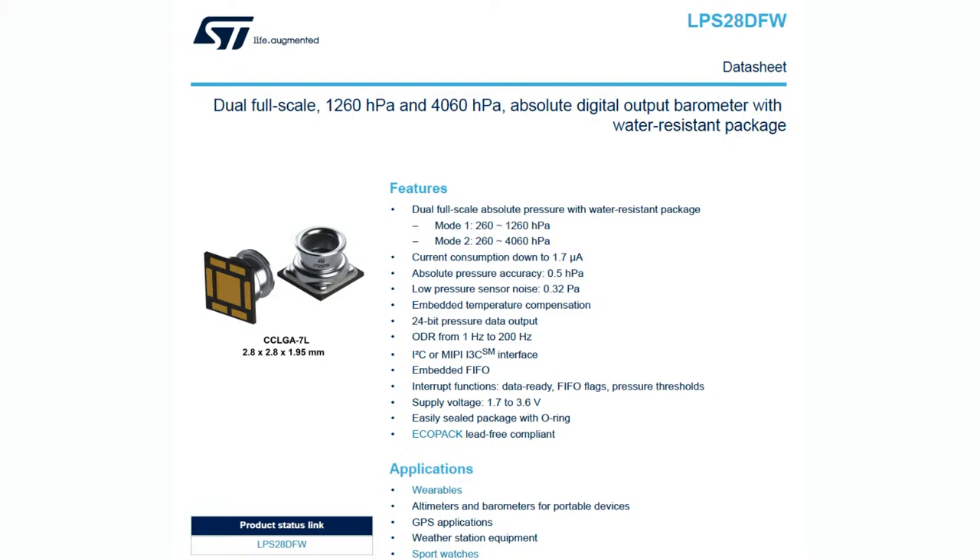We've had a couple of water resistant packages that are like, okay, you can just use them outside and they're not likely to get damaged, especially if you're using it to measure outdoor humidity. Without a Teflon coating, these have a gel coating. They're I-Squared-C with 24-bit readings. But really the cool thing about them is that they go to 4000 HPA.